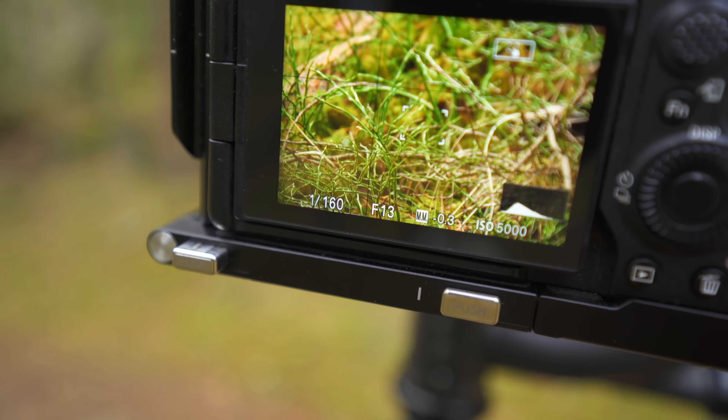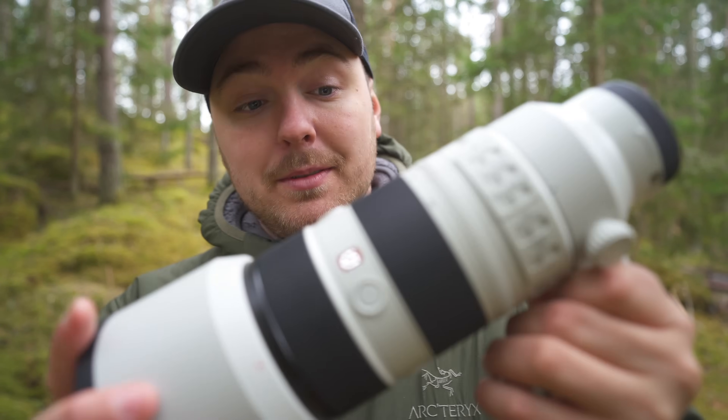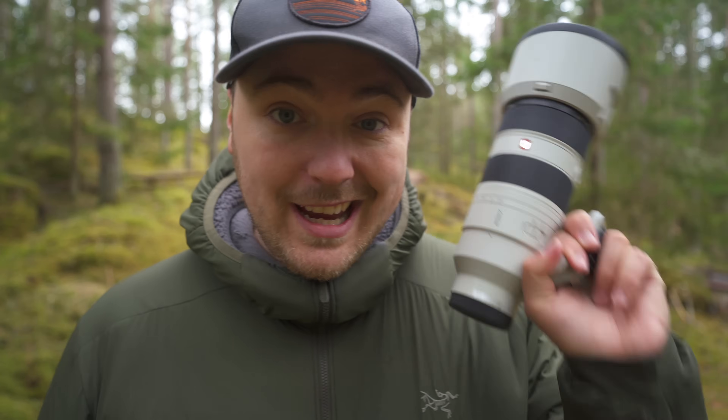But you also double the aperture value of the lens you pair it with, which means the already pretty slow f6.3 on the 200-600 becomes f13 — or f11 to f13 when you zoom in. So it's important to have lots of light when using this setup; on a cloudy day inside a forest you will have a very high ISO value. The 70-200 2.8 Mark II, on the other hand, becomes 400mm at f5.6, which is actually faster than the 200-600 at 400mm, which is f6.3. So this becomes a very handy little shooter.